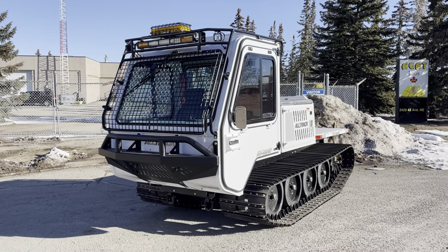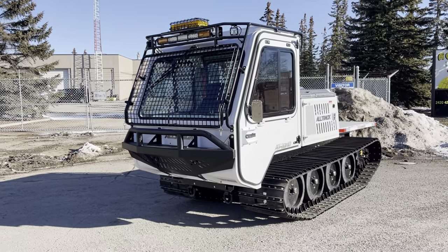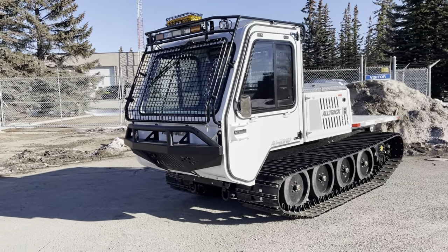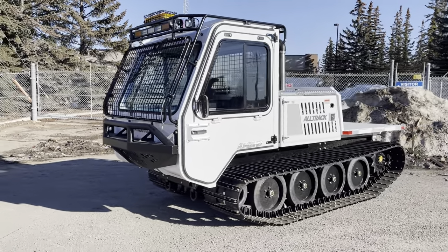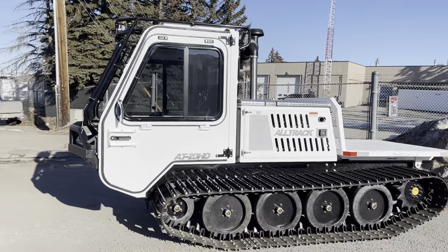Hello, Tyler from Alltrack here. I just want to do a walk-around video of a 2023 Alltrack AT20HD. I'm just going to walk around the unit and point out different features of the machine and what you can expect from an Alltrack AT20.